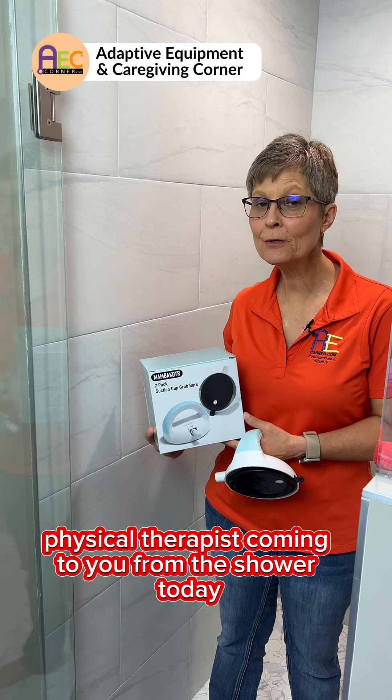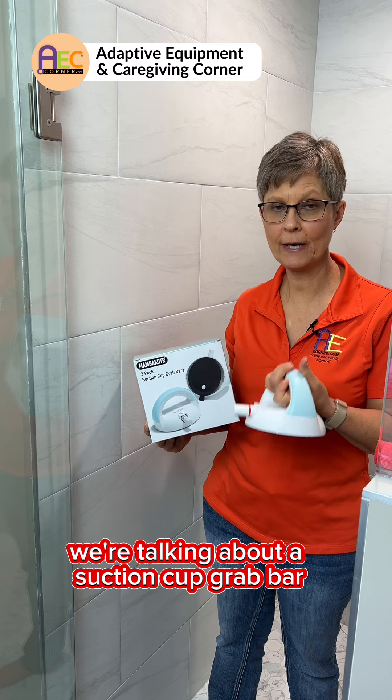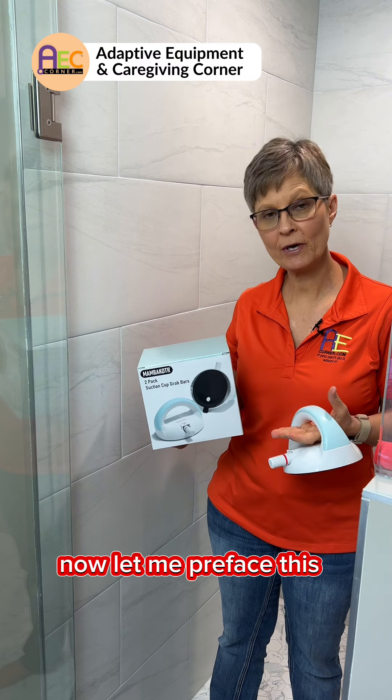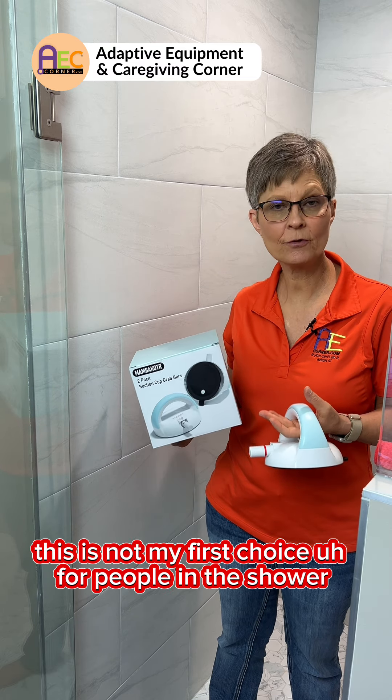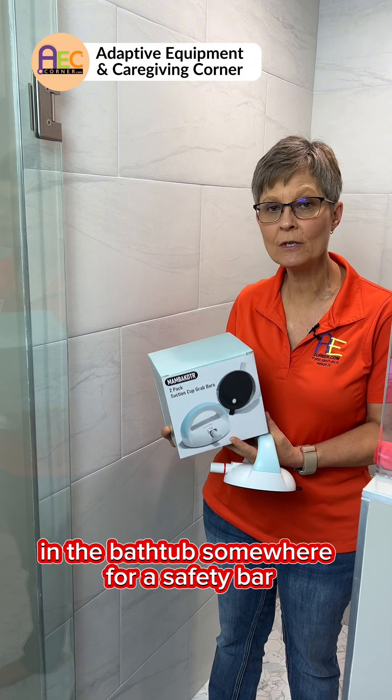It's Cindy, physical therapist, coming to you from the shower. Today we're talking about a suction cup grab bar. Let me preface this: this is not my first choice for people in the shower, in the bathtub, somewhere for a safety bar.